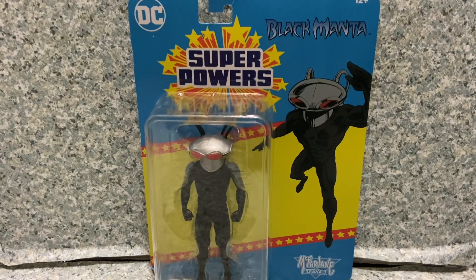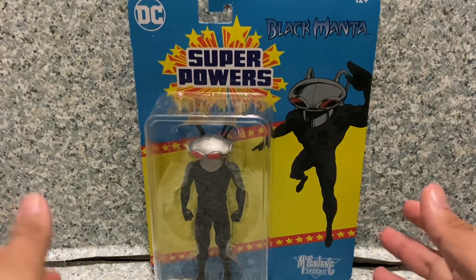Hello DC fans, this is jar369 and welcome back for another figure review. Today I'll be taking a look at the McFarlane Toys DC Super Powers Black Manta, made by McFarlane Toys.